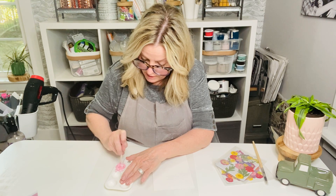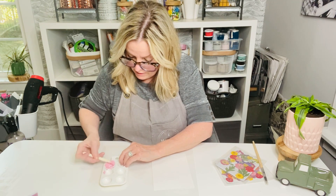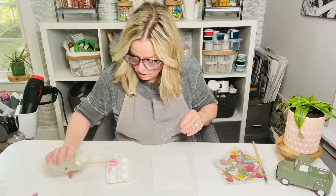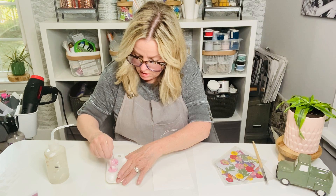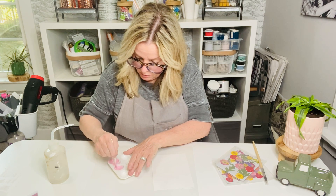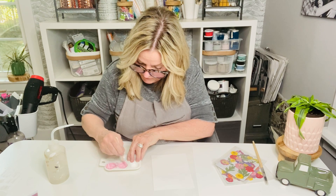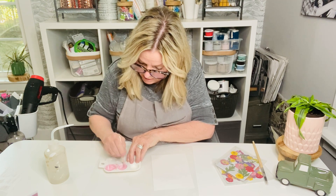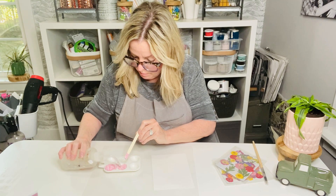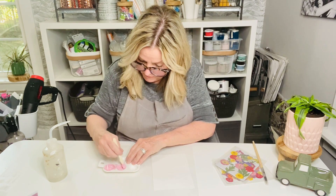All of the products I'm using today are up in the description section if you want to check them out. So that's the color I was going for. I'm going to put a little bit of this in this side, add just a little bit of water — you want it to be a consistency of a little bit loose paint. Stir until you get all the lumps out, and if you need to add more water, you can. Less is more when it comes to water.